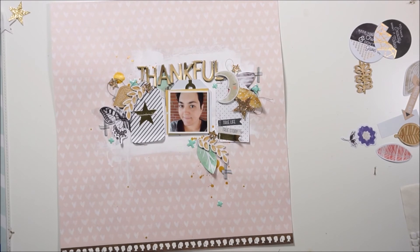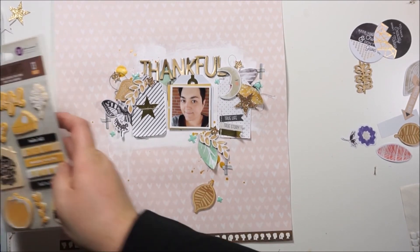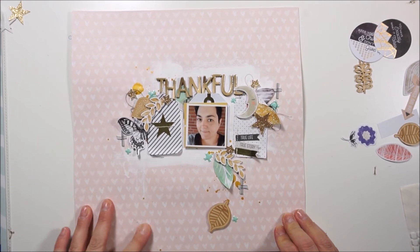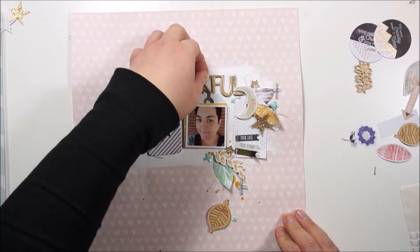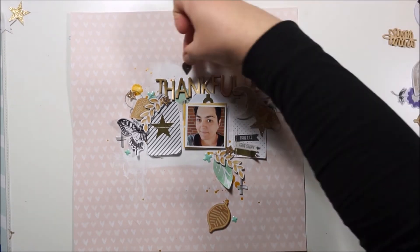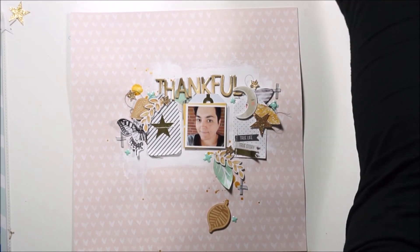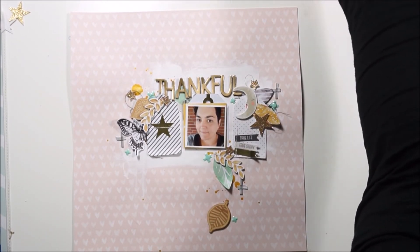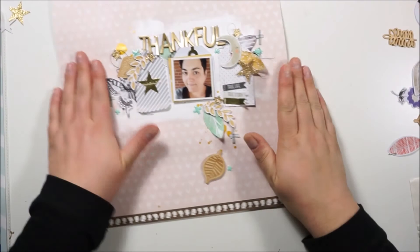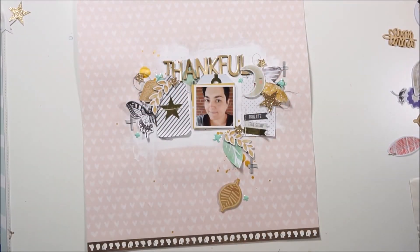Thanks so much for watching and I'm very happy that you are all here. I love to read your comments and I'm very happy about every thumbs up I'm getting — you make me very happy. I am done — you will get a little close-up. I will talk to you very soon with a new process video. Thanks so much for watching, and bye bye!